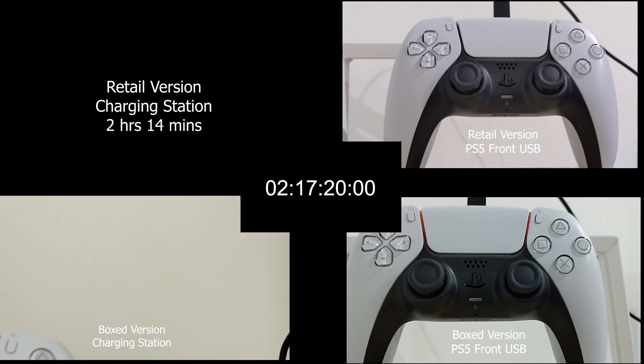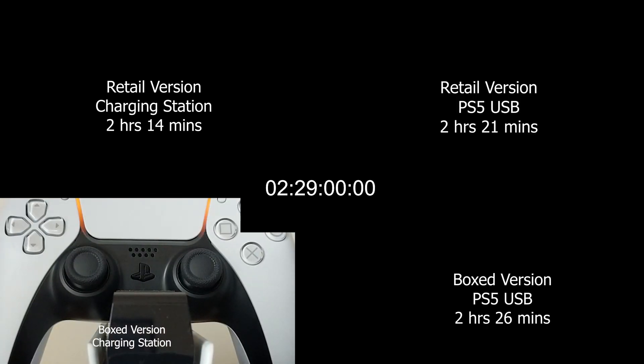The retail version finished charging earlier on the charging station. Both controllers took approximately the same amount of time to charge from the front USB of the PS5. Although that doesn't say much about the charging station — does it work better in the long run with sole charging? I think it does. We'll talk more about it later.